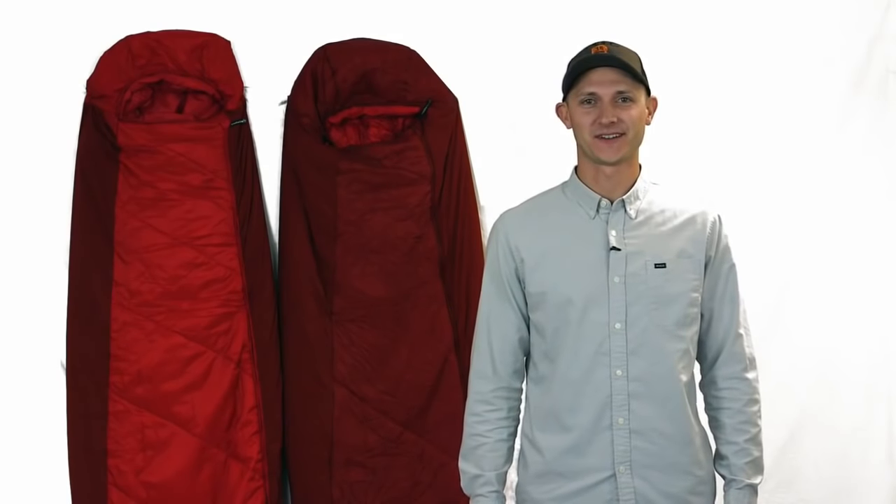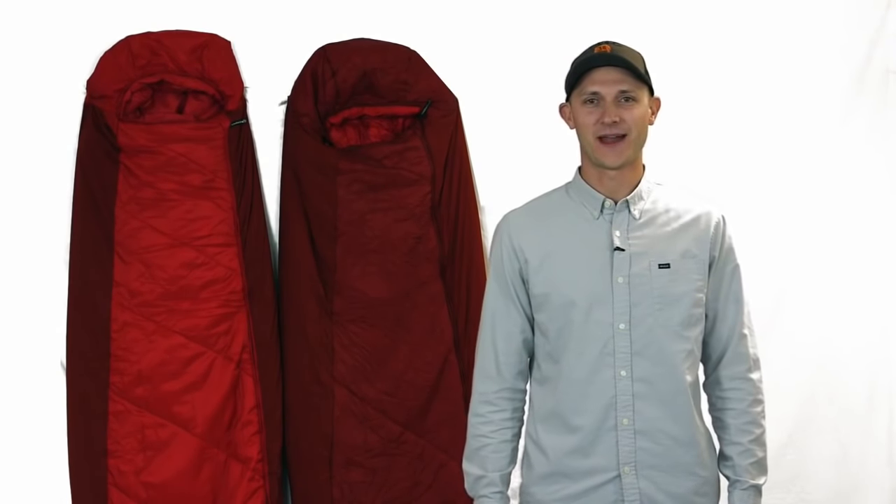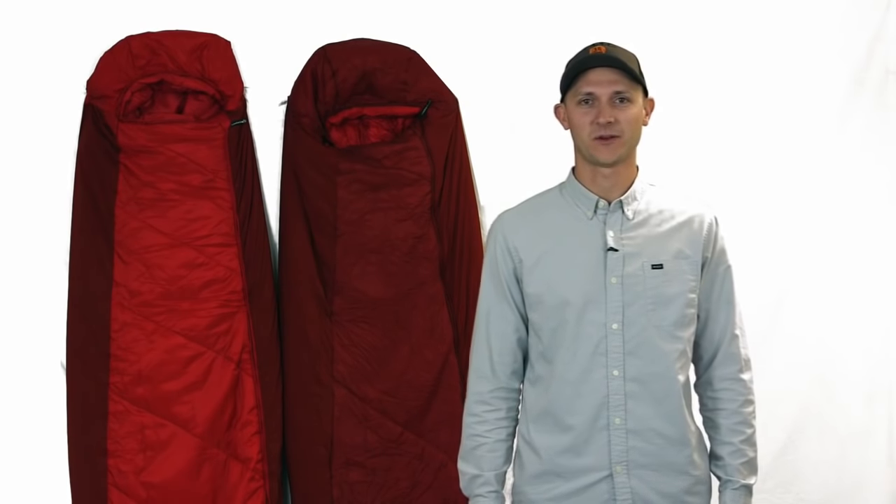The best in warm ultralight materials and added mobility to your mummy bag with less cold spots means more restful, comfortable nights in the backcountry or anywhere else you choose to sleep in the dirt.